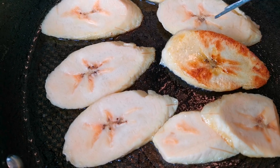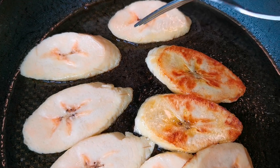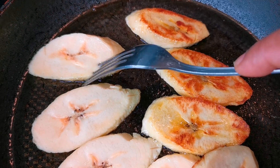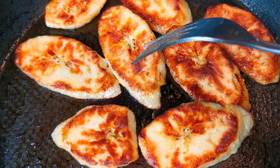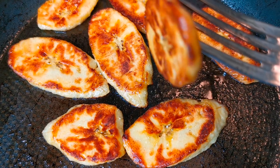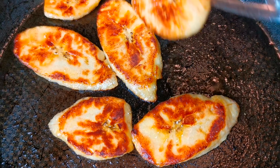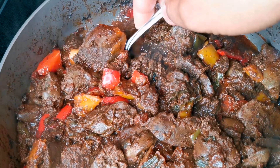I'm frying up half a plantain to serve with it. You know it's ready when it's golden brown — flip it over. I don't like to fry in a lot of oil, and I'm using olive oil. Once they're golden brown like this, go ahead and take them out to drain the excess oil.